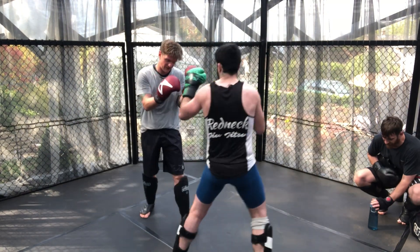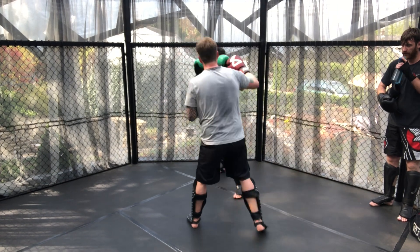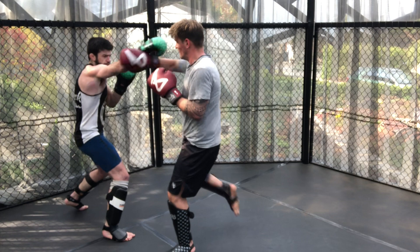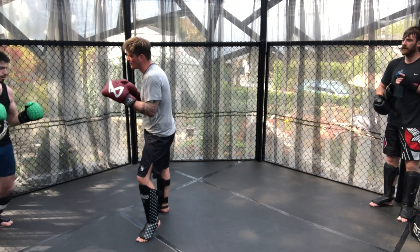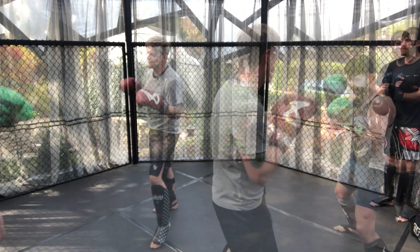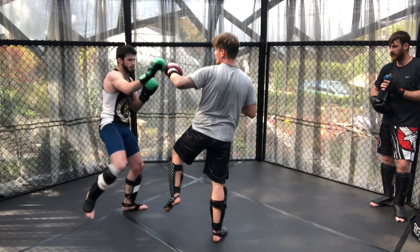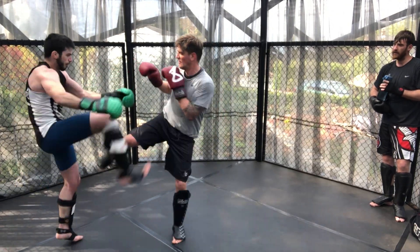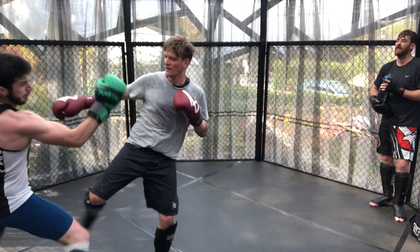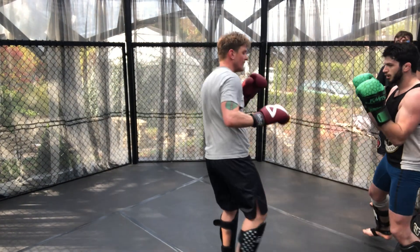Round two between Chris and James, and immediately you can see Chris using a lot of side-to-side movement, with James countering this by chopping the legs away to reduce the movement. More inside control and leg kicks, and Chris is using a lot of jabs to interrupt James on incoming shots, a front kick to keep the distance, and a left hook over the top where James tracks to keep the pressure on.